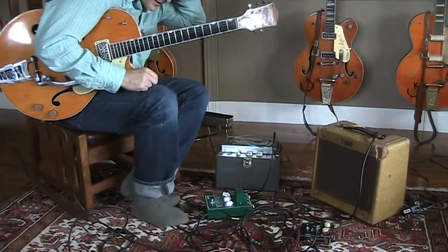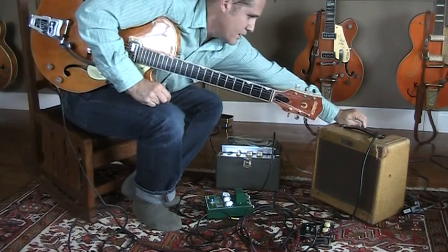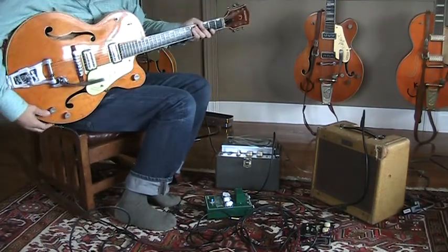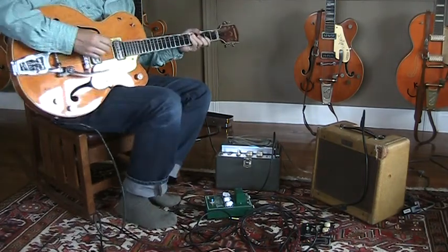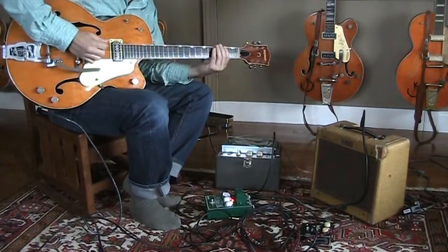It's hard to beat that — vintage stuff is pretty sweet. So what we're going to do is unplug that, plug in the Psychoplex, and then re-plug in my Gretsch — my '59 6120 — playing it through a Tweed Champ, and then we're going to turn on the Psychoplex.